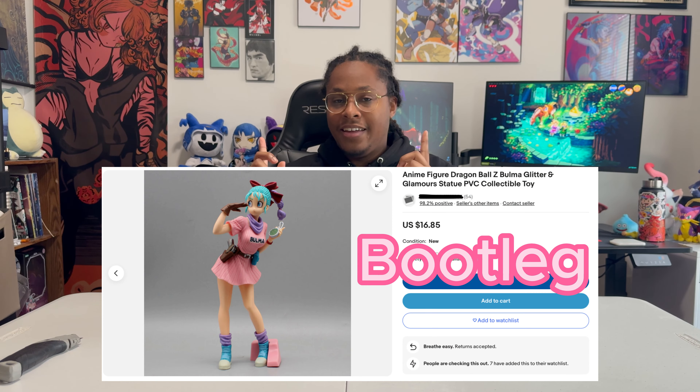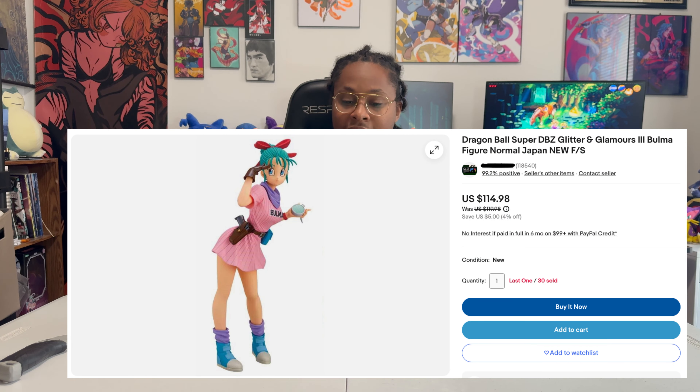Amazon wasn't the one who delivered this either. Hunting this figure down was definitely a challenge — the biggest issue came from the fact that she's out of print and her aftermarket is ridiculous. She would be going up for nearly $110, which is crazy because when she originally came out she was closer to $25.